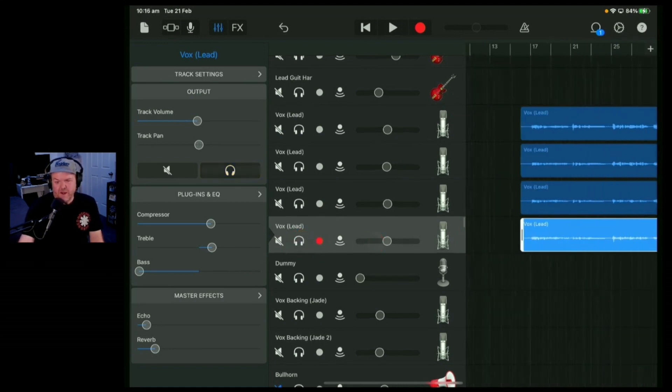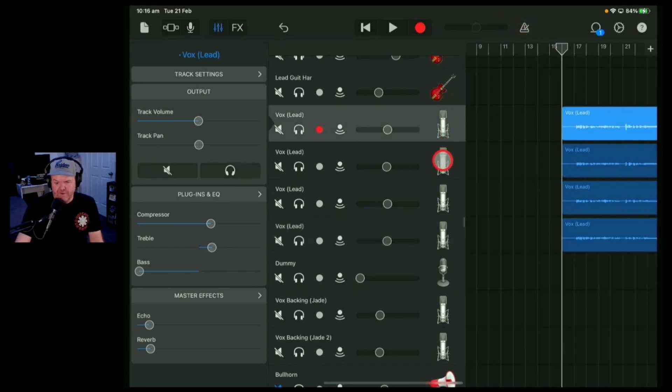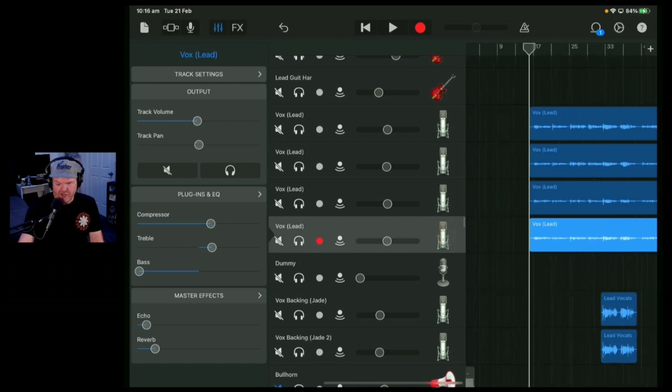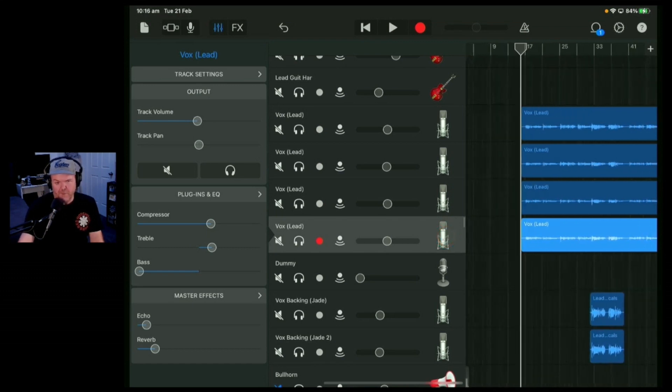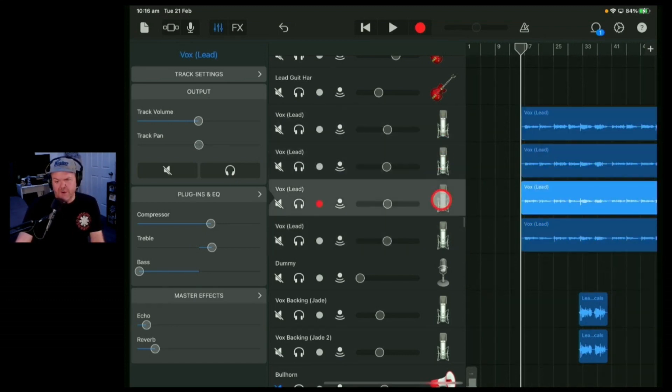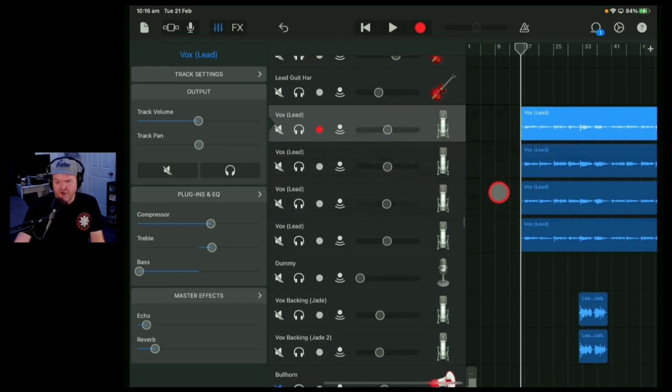There are two ways to comp. You go through and audition each and every version, then go with the best version of each section or each word — some people get really into this and spend a lot of time. What I'm going to do: you folks said as I was recording that take three was probably the best, and I agree — it had the most punky desperation. So I'm going to bring this up to the top.